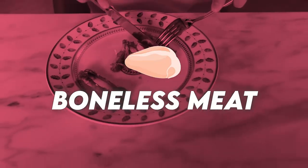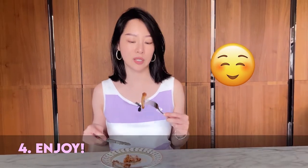Now we have boneless meat and we can enjoy. Ta-da! If you look at my plate, it is perfectly clean with just the bone that has no meat on it in the top right corner.